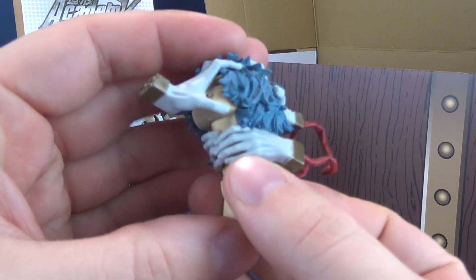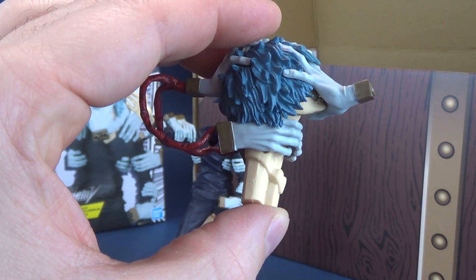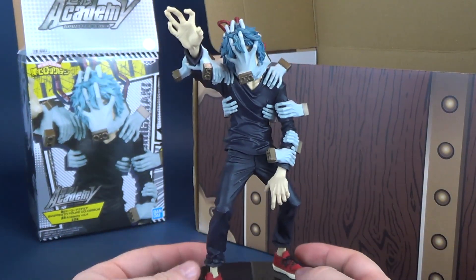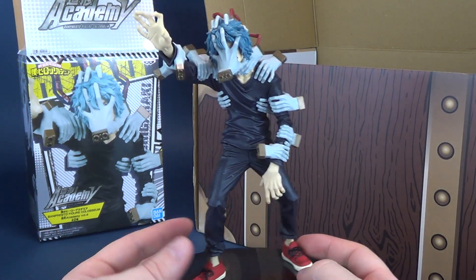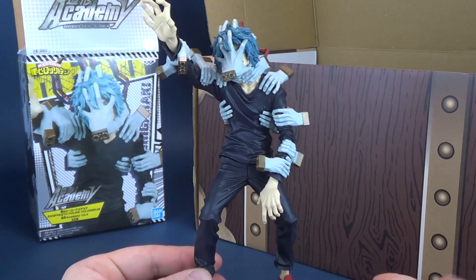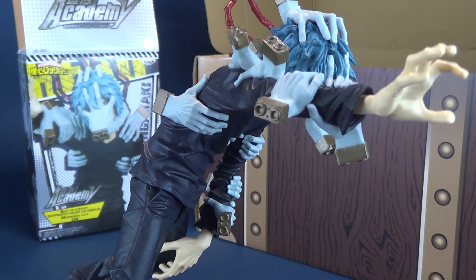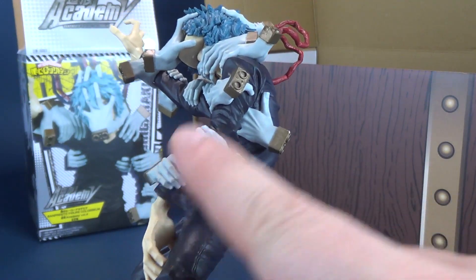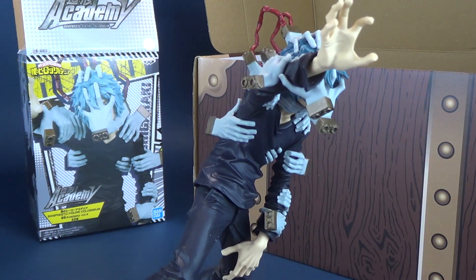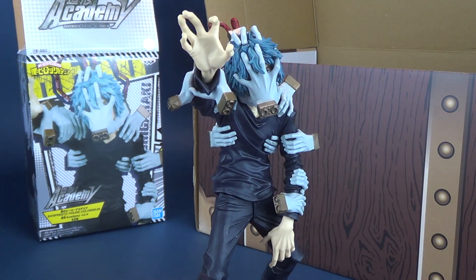Then we can go ahead and take the head. Even if you don't like anime or don't even know this character, how cool is that statue? This guy is covered with hands — he's got the hands-on approach for his task. There's a good handful of hands, a dozen or so. Let's count these off: 1, 2, 3, 4, 5, 6, 7, 8, 9, 10, 11, 12, 13, 14 hands. That will teach you the next time you have a task and ask for a hand.